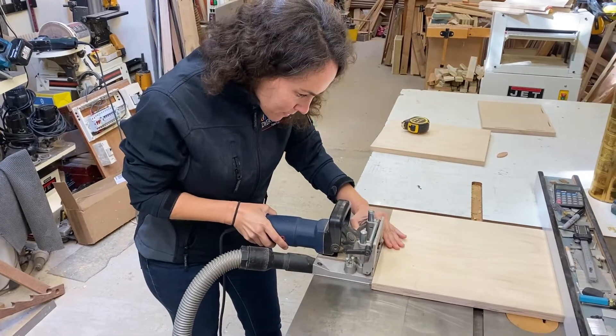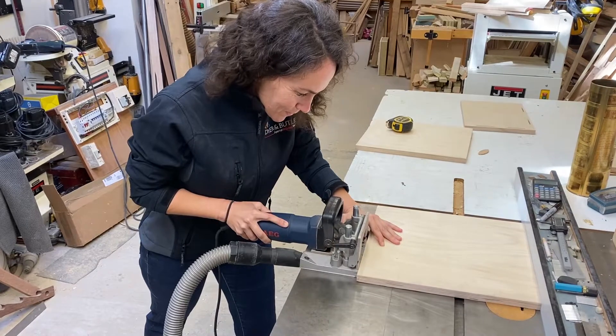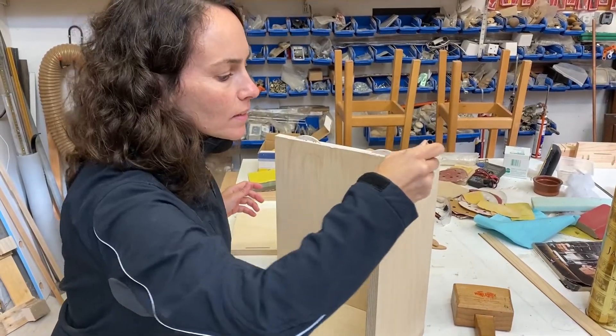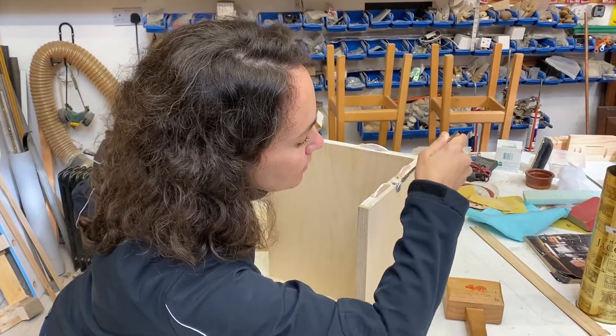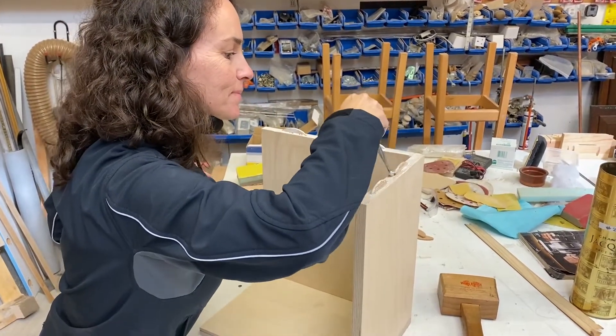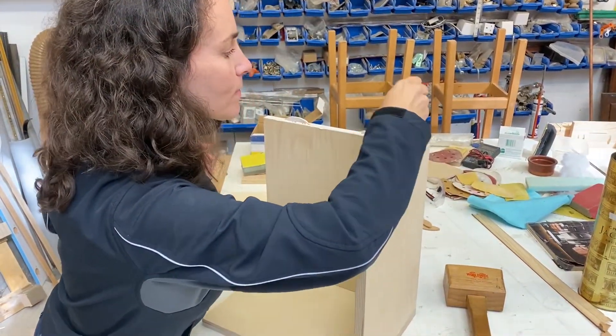The student is currently cutting slots for hardwood biscuits that we'll use for the construction of this little cabinet. Biscuits have been around for a long time — they're an alignment tool really, but they essentially create a mortise and tenon joint very easily. With glue applied, the biscuits swell up in the joint and form a very tight fit.